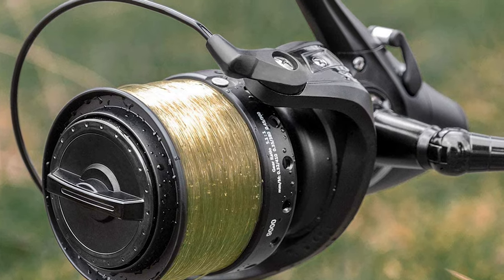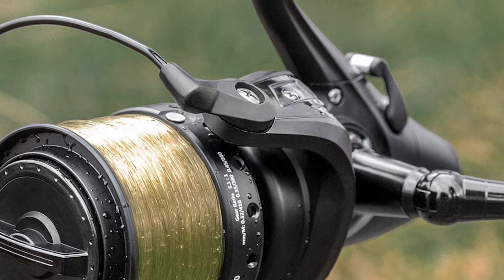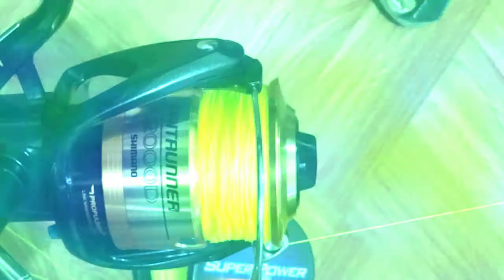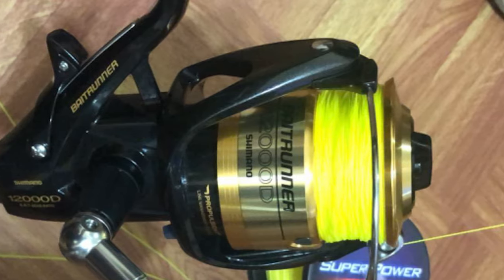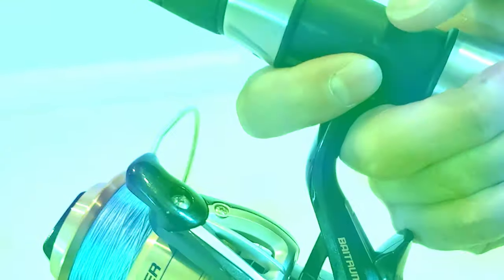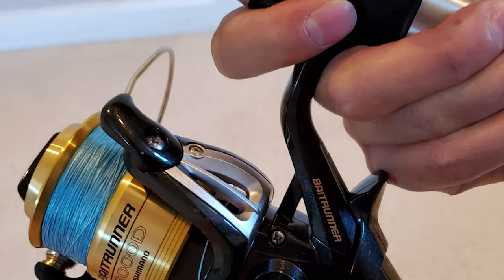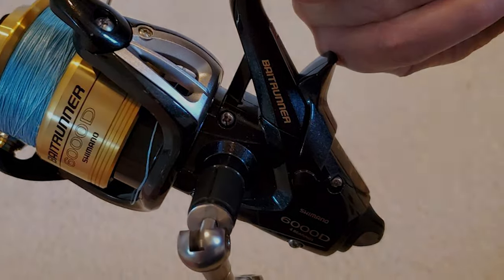A lot of anglers prefer to use a reel because time and again it has proven to be effective, but this only holds true if you have the best bait runner reel. But how do you determine if it is any good or not? That's why we took the time to research and list the four best bait runner reels you could make use of. Watch our video guide and you can pick the perfect bait runner reel for you.